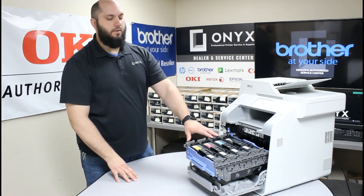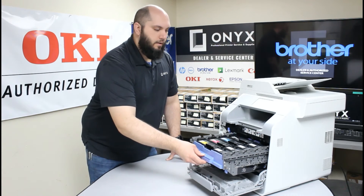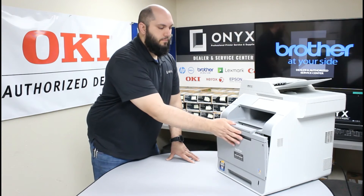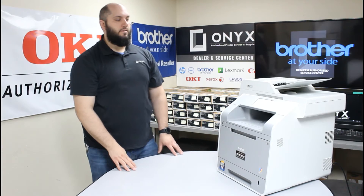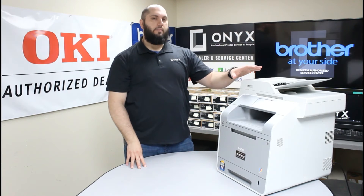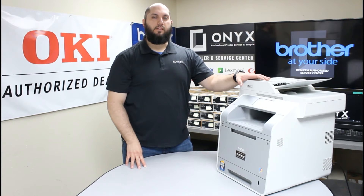Now we have all four toners installed into our new drum. Grab the number one handle and push this all the way inside the printer, then close the front cover into its locked position. Give the printer a second to initialize and come back to a normal ready state. Once it does, we need to tell the printer that we've replaced the drum to reset that count and clear the error message. Give me one second and we'll show you how to reset that drum counter.